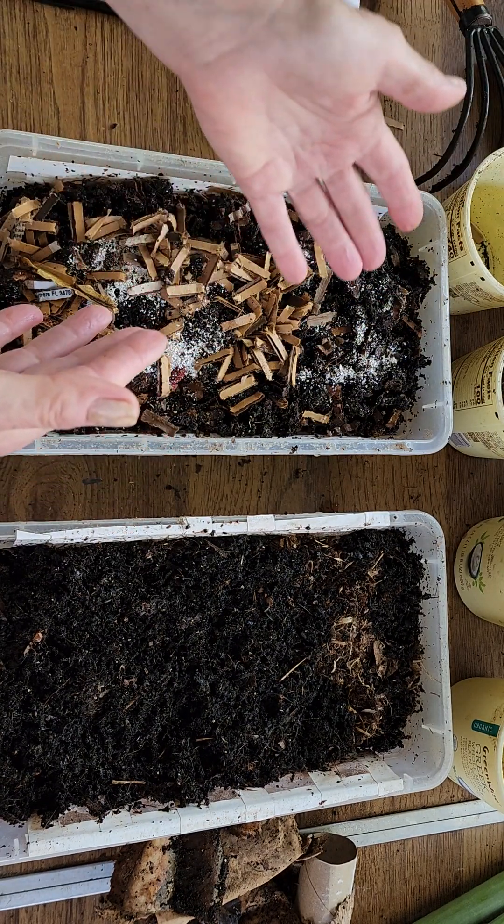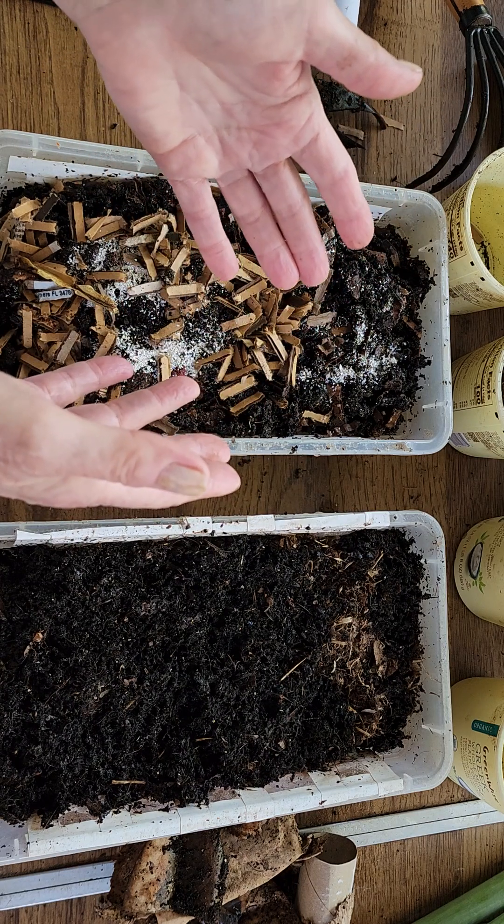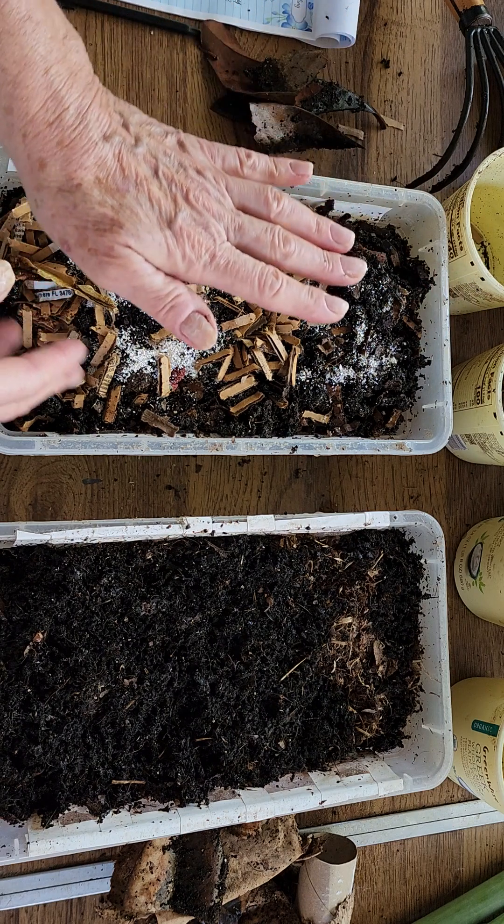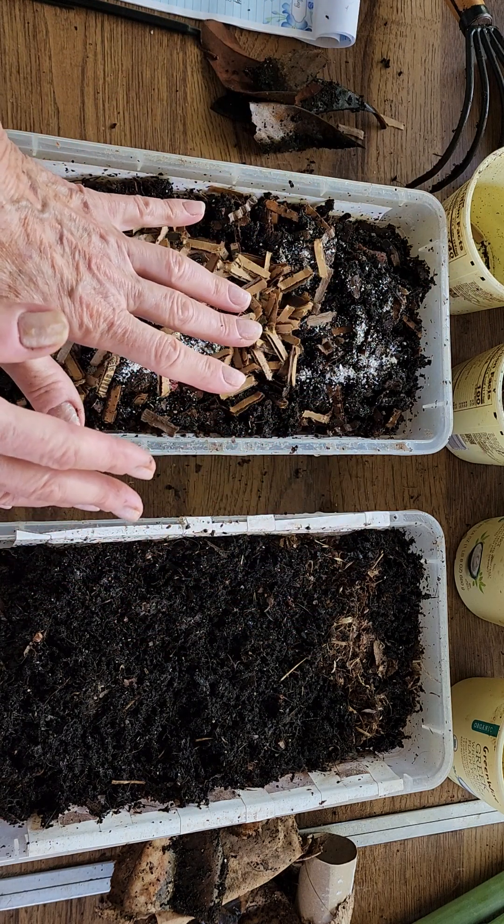Wet weight is always going to weigh more than light, fluffy weight. As I said, I've tried to run them both the same weight.